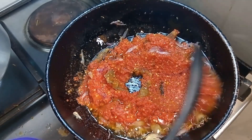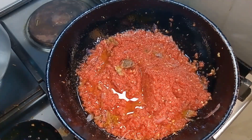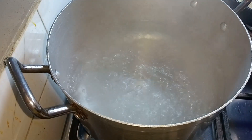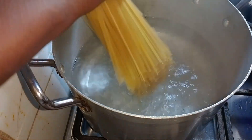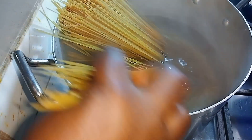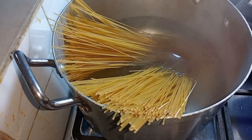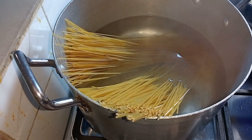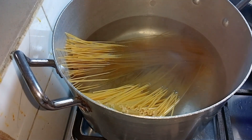I like to cook, so while this is cooking, I already put water on fire to cook the spaghetti. It has boiled so I'll go ahead and add the spaghetti. This will really come out so yummy. I am using about two spaghetti bundles, so I'll add the second one and give it a stir.